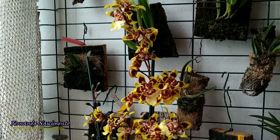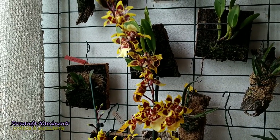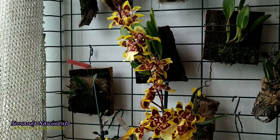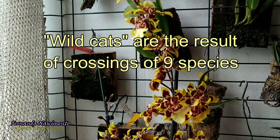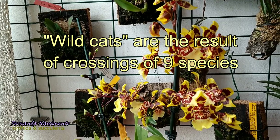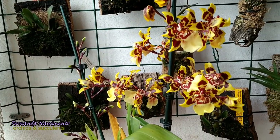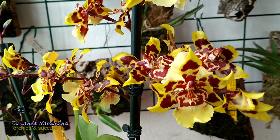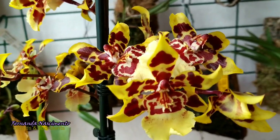I knew that wildcats are oncidiums. They come from very complex intergeneric crossings involving nine species, but I was under the impression that they were easy to grow orchids. That seemed enough for me at the time, so I just treated this orchid as I do with other oncidium.